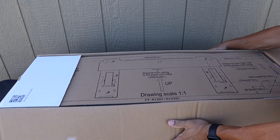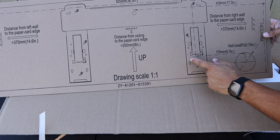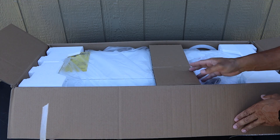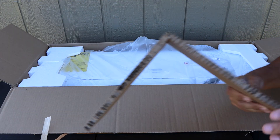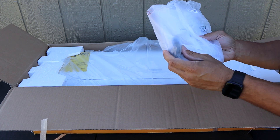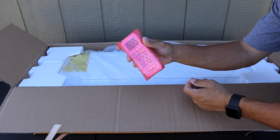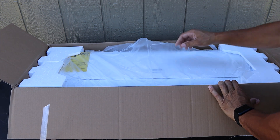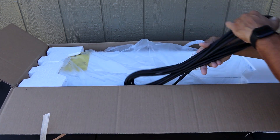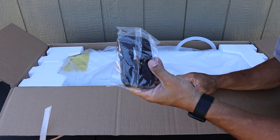Let's go ahead and get the box open. First thing you're going to have is the installation template — you place this on your wall to know where all your screw holes go and where to make your hole for the pipes. The packaging is wrapped up pretty good. It comes with a manual, some batteries, the drain plug for the bottom, a remote control, a remote control holder, some wiring, and rubber feet — I'm guessing those are for the outdoor unit, there are four of them.